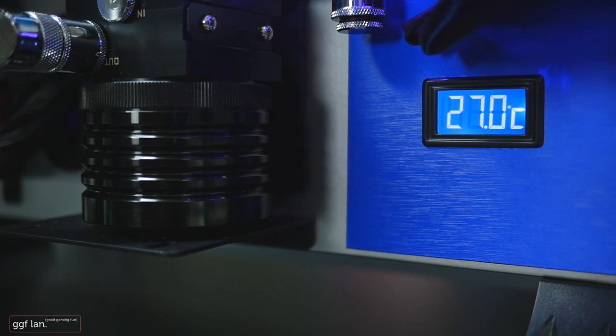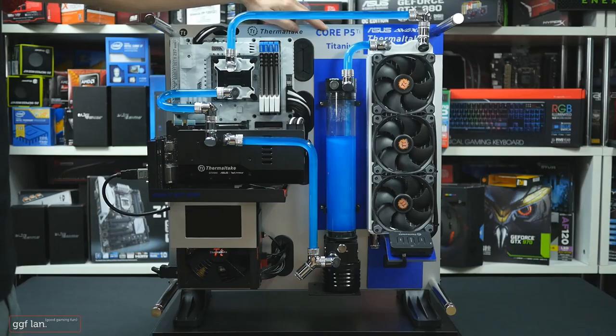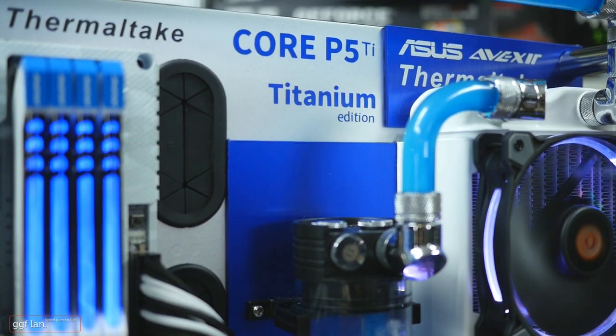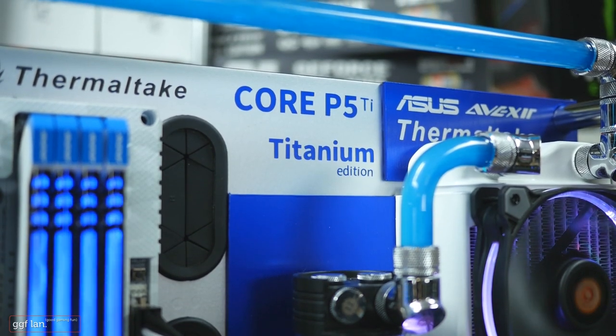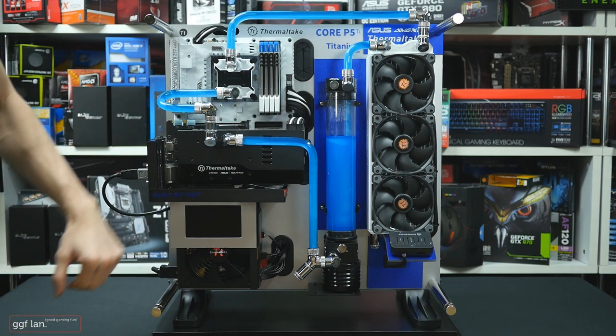It might be hard to see this blue, but it's a really nice brushed sort of blue. I've called it the Core P5 Ti for the titanium edition, because it does sort of look titanium-ish if you can see that.